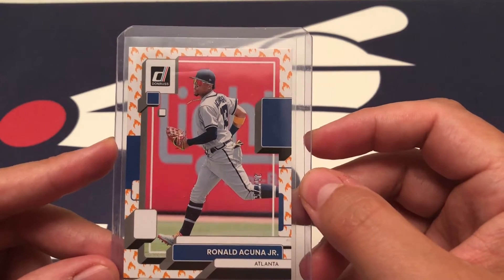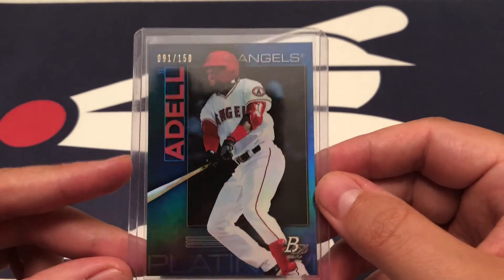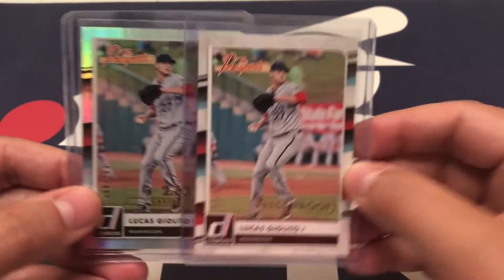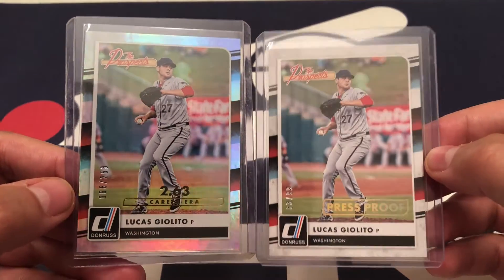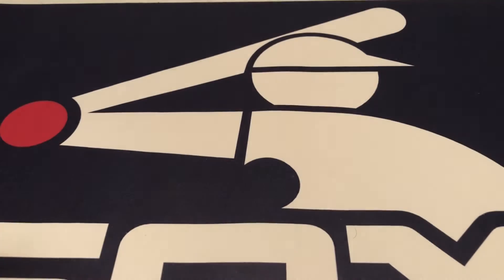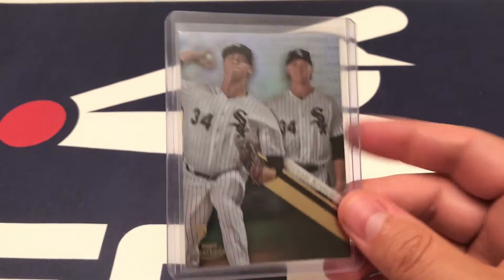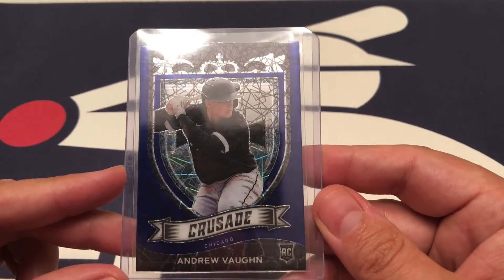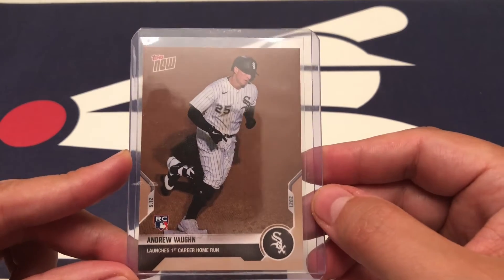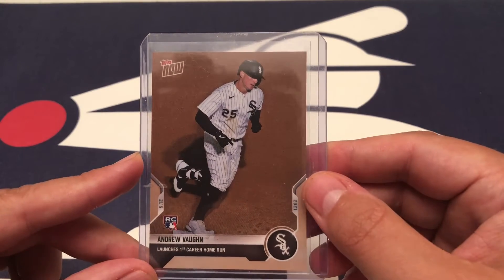Got an Acuna — the on-fire parallel from this year's Donruss. Joe Adell from Bowman Platinum, blue out of 150 — still waiting for that guy to get hitting. Got a couple of Giolitos from 2016 — the press proof out of 99 and the stat line, which is out of 263. Those are cool. Here's a Kopec. And there's an Andrew Vaughn Topsnow from when he hit his first home run — I wanted to pick this card up when they printed it and I forgot to get it. I was actually at this game, so this is a cool one for me.